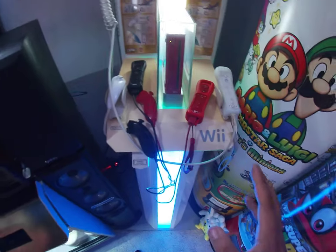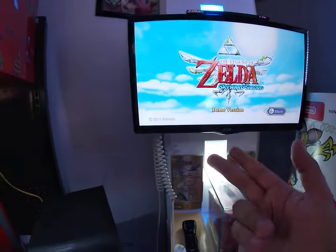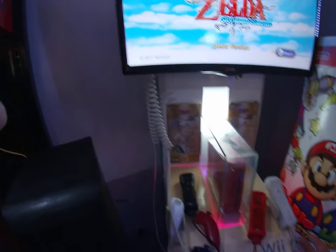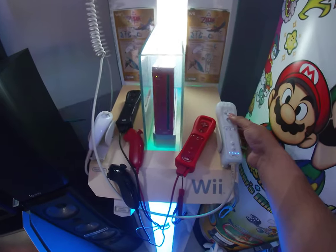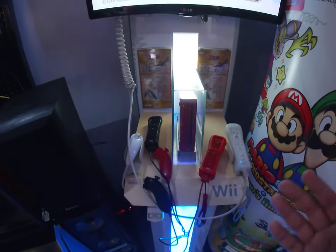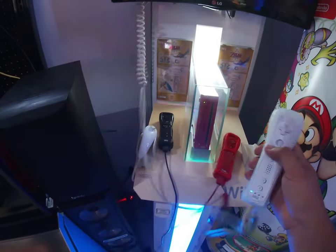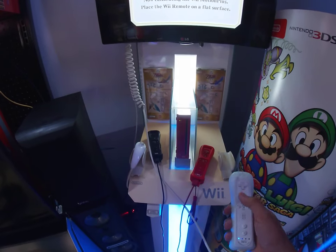I use the Wii U hub hidden behind the TV to connect, because all these controllers need is power — they're already synced to the console. Let me go ahead and show you what kind of stuff this demo version of Skyward Sword has.